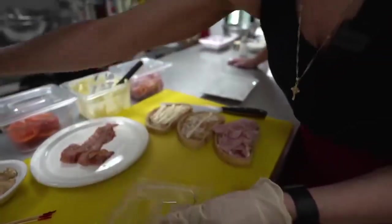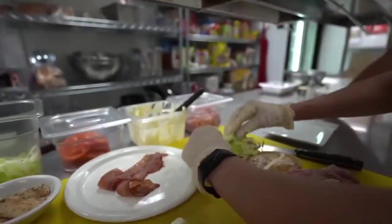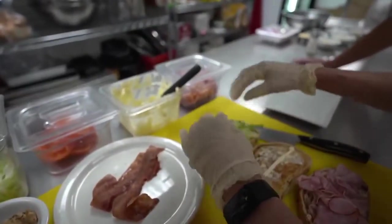Grab the lettuce — I like using shredded lettuce. I just find that it's more juicy that way instead of one big piece of lettuce.